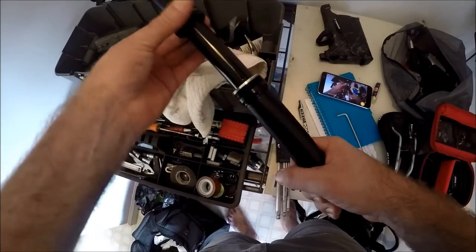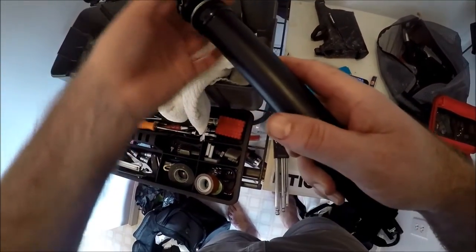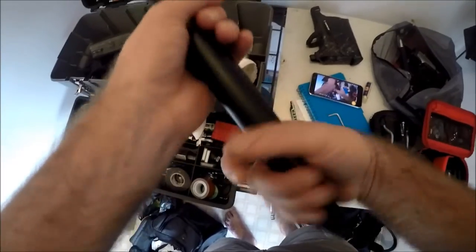But I will go ahead and remove that seal right there, clean that out, put some slick honey in there, and just get all the dirt out. That's part of your sluggish right there too.